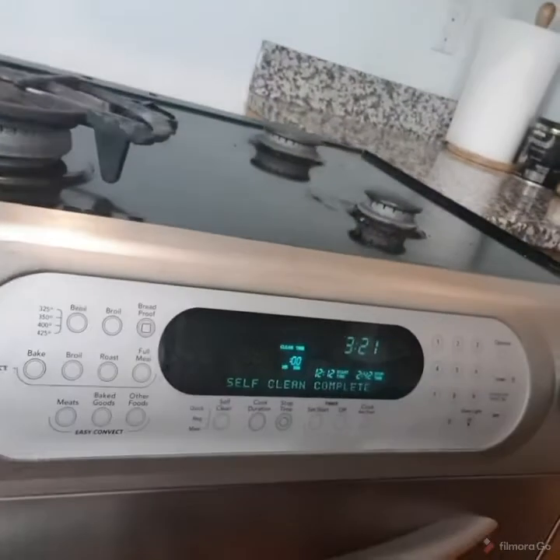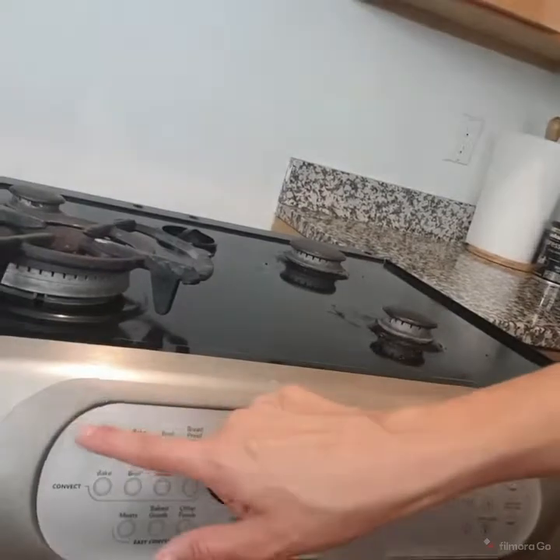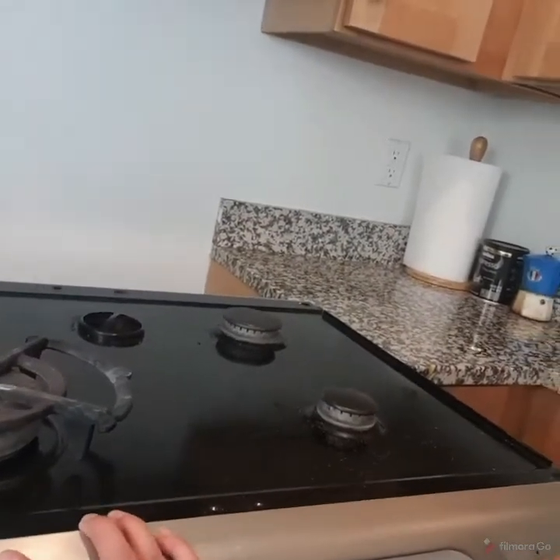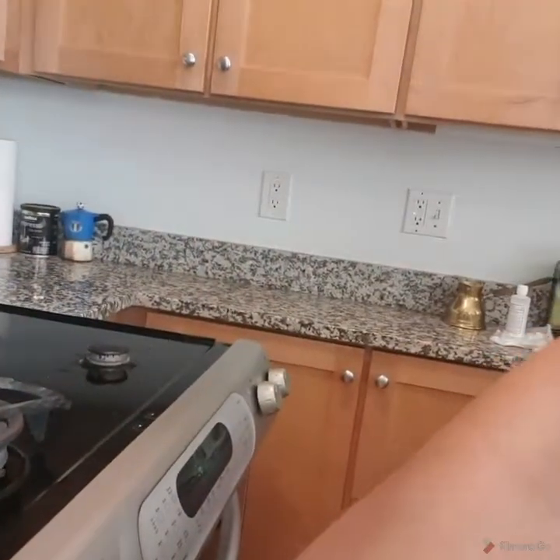So I opened up the stove. I took it apart and it wasn't very complicated. I mainly wanted to get access to the front panel. I removed the two side panels in order to get in there and access the front panel.